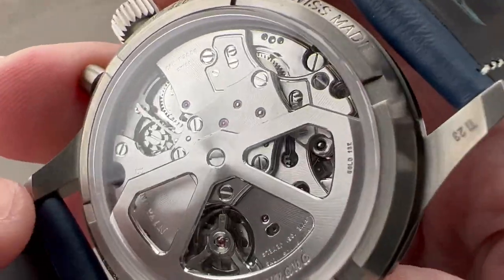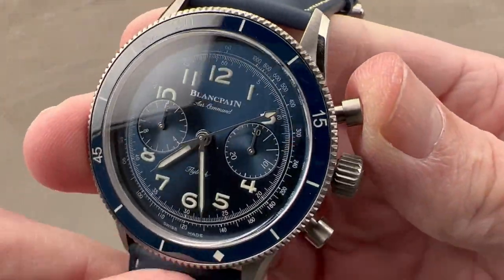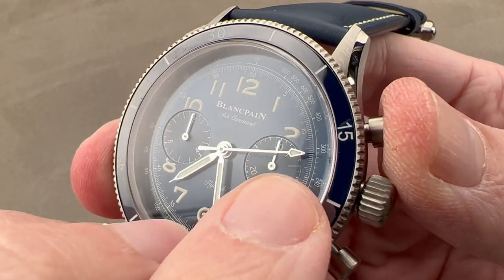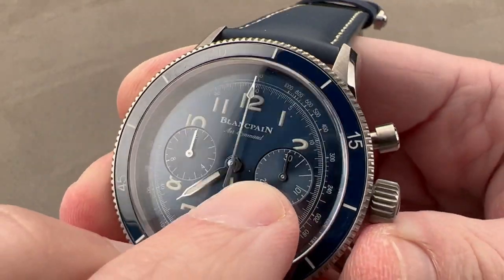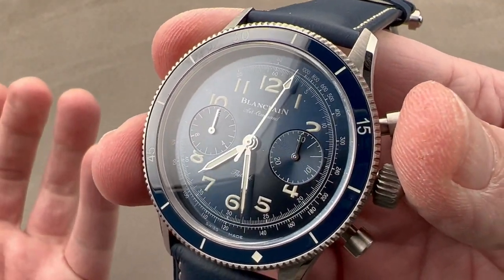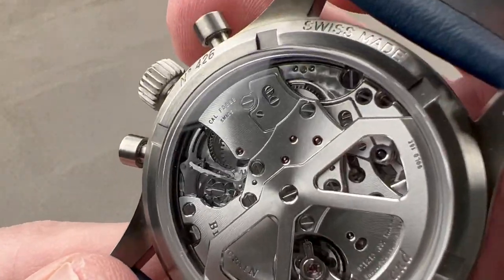It has a column wheel and a vertical clutch — you can see the column wheel in action. That's a traditional way to build a high-end chronograph: it makes for crisp action and sounds as good as it feels. The vertical clutch allows the system to engage without jump or stagger, and it always ensures the chronograph resets precisely to the index. The vertical clutch also means you can leave your chronograph running full-time with no additional wear and tear.